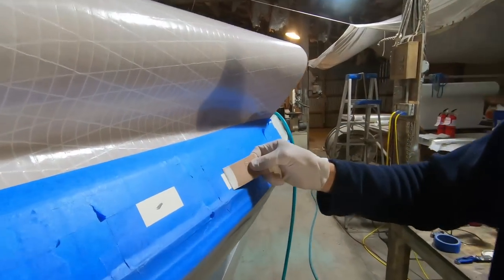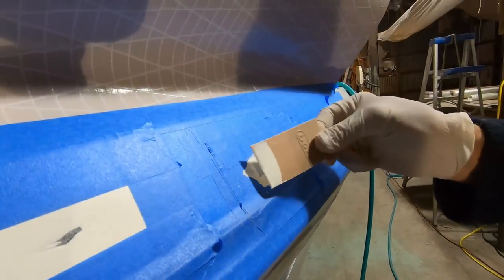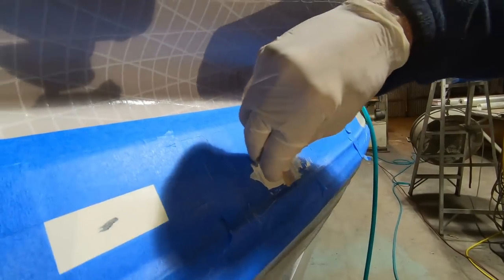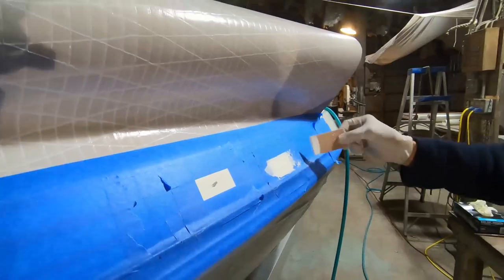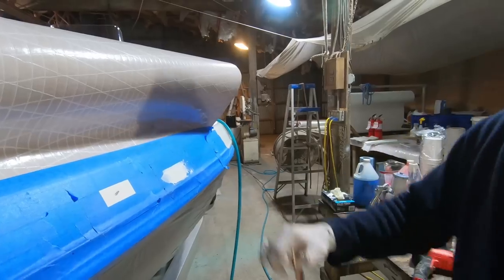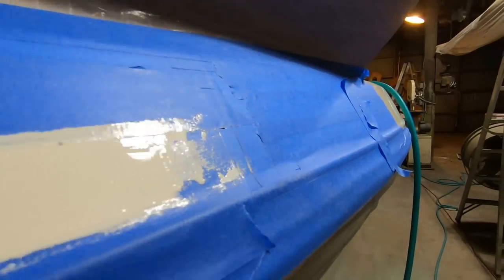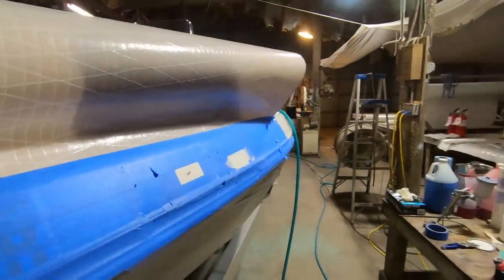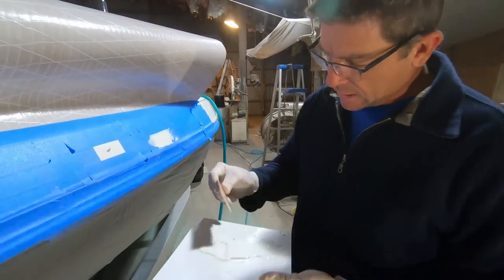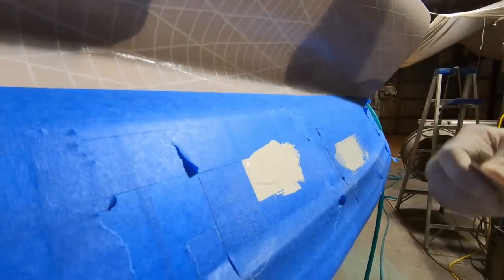I'm coming in and going very real easy with the spreader blade. It's okay if it runs a little bit. That blade smooths it out nicely. You can see it almost looks like you sprayed it on. The tape is keeping it right where it needs to be. I'm trying to go with the purest form of gel coat I can — didn't thicken it, didn't thin it.